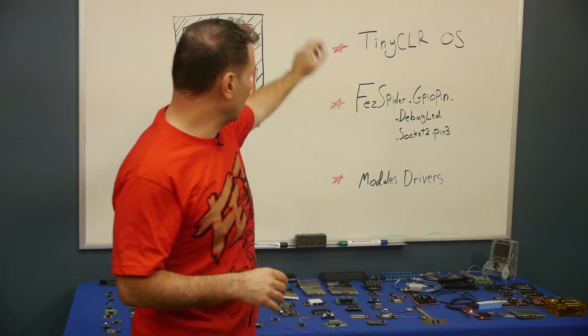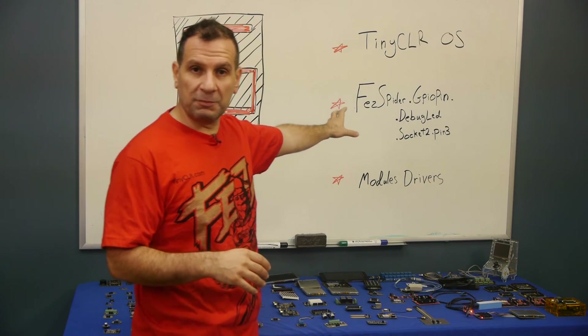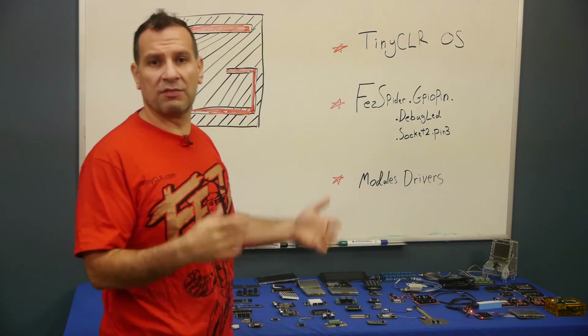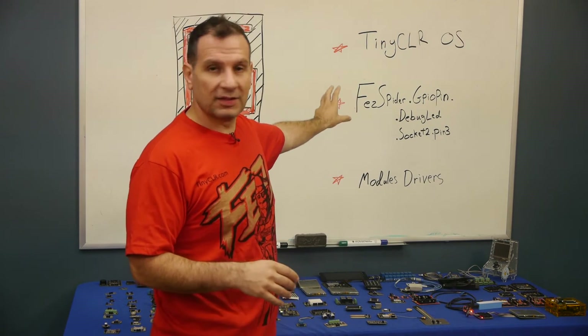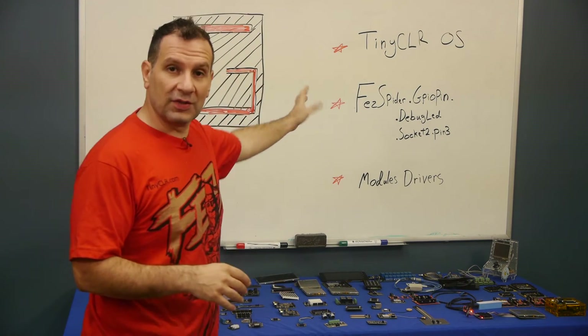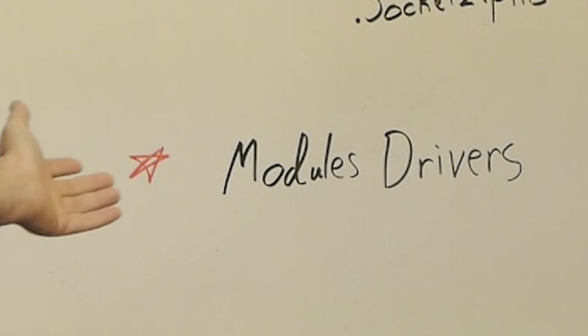We've covered the main board — TinyCLR running on it, pins covered — and this isn't just GPIO. We have Analog, PWM, UART, SPI, everything in that class. Now the last needed piece is the actual module drivers.